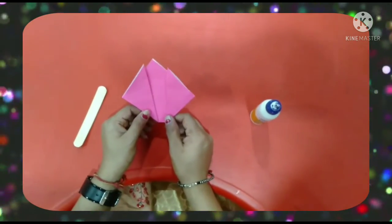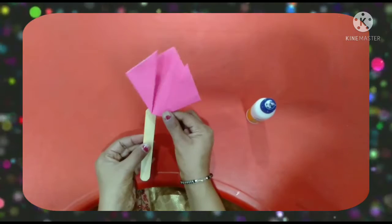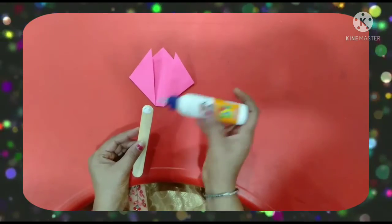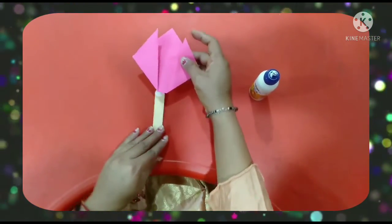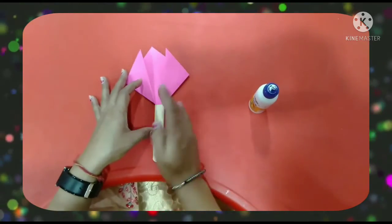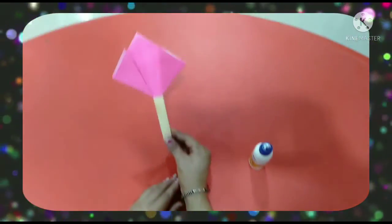Which flower is this? Pink flower. Now we have to place the ice cream stick. Apply fabric glue on the ice cream stick and paste this flower on the ice cream stick. See? Our tulip is ready.